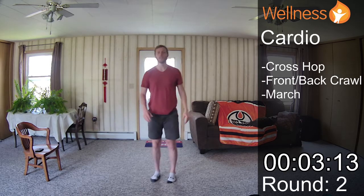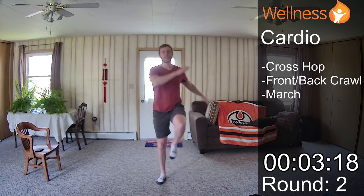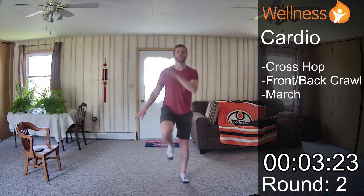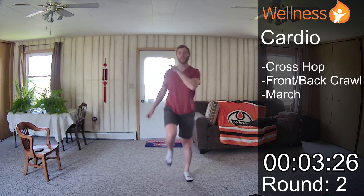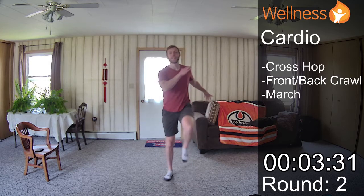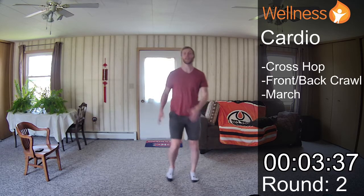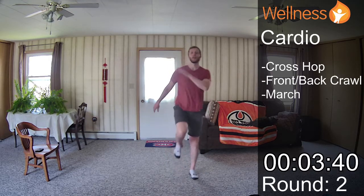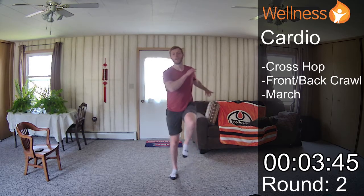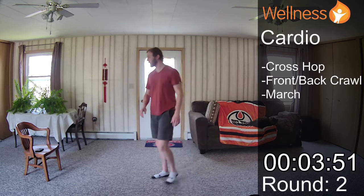And our march — opposite arm, opposite leg. I get my arms moving. It might be dramatic with the arm swing and the knees all the way up, but it just feels good to move my muscles in patterns that are completely opposite to sitting. Being a little bit more exaggerated with my movement rather than stationary. And that is our cardio section.